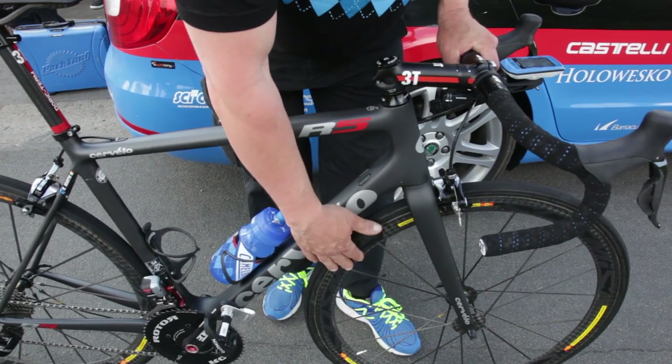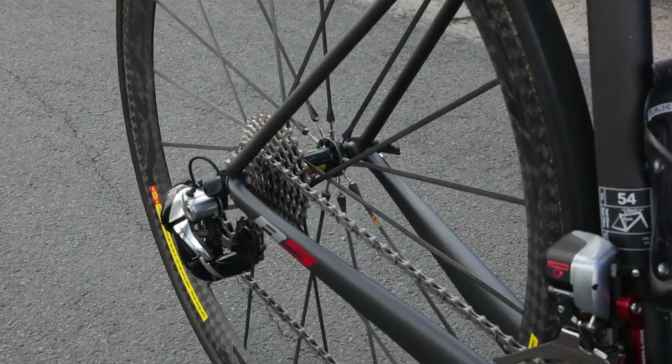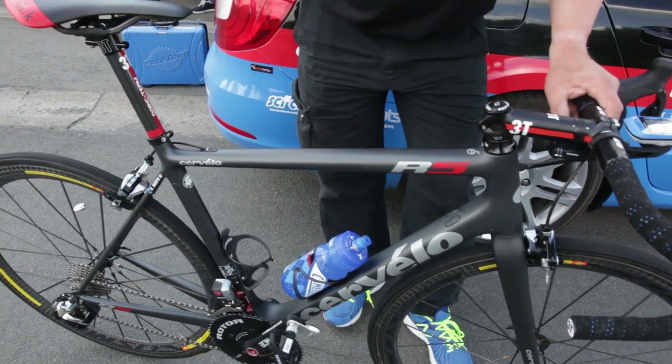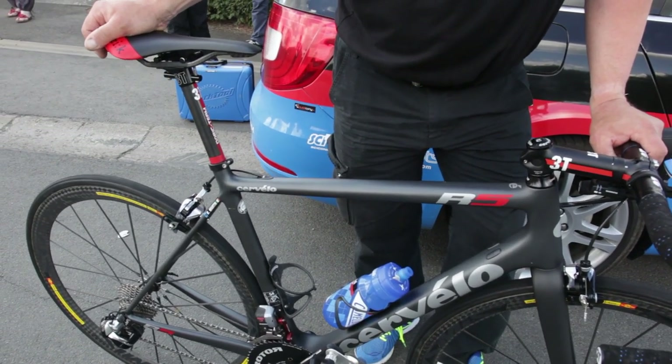Then we have extra light wheels from Mavic — the CCU, which is a full carbon wheel — and also carbon bottle cages. That's the setup for this bike. It's really light and really stiff.